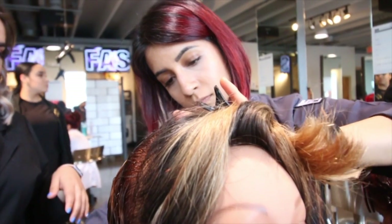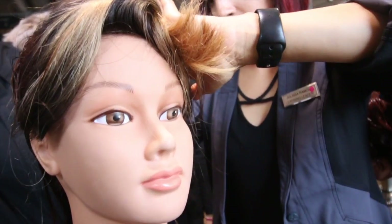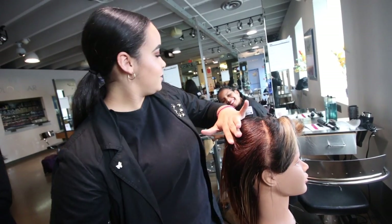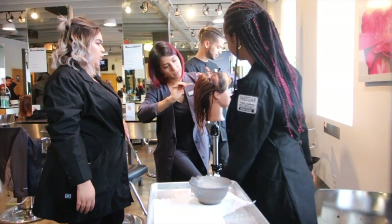Miss Jalissa, our Creative 2 instructor, is teaching us finger waves. Unfortunately, this is our last week in Creative 2 — this is our last week with Miss Jalissa. But we had a blast, or I had a blast for as long as I was able to meet and know and interact with her.